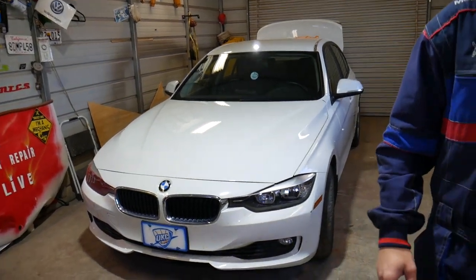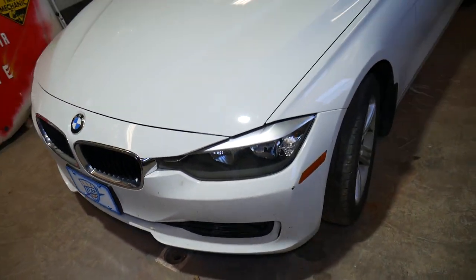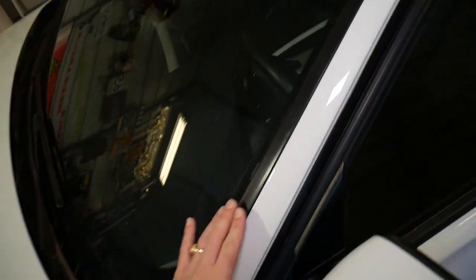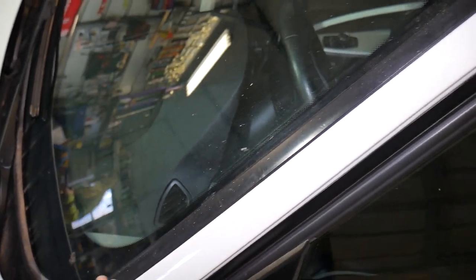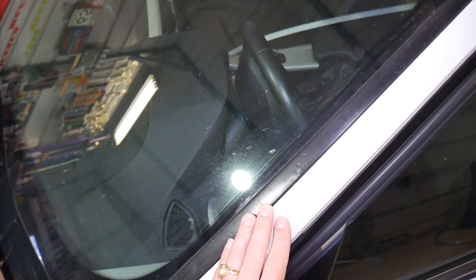Specifically, this is a 2013 BMW 328, but it will work on the 3 Series — different models — all of them will be the same way. If you have an F30, F31 wagon, or the GT 3 Series, it's the same. This is the trim piece I'm talking about; the one on the other side will be exactly the same. We'll demonstrate on one side only.